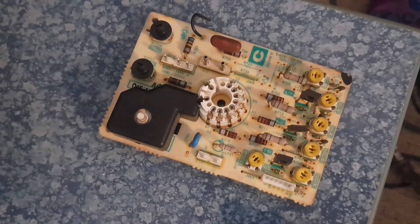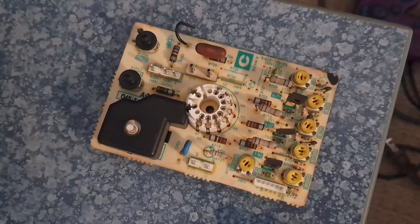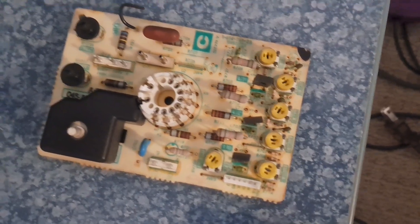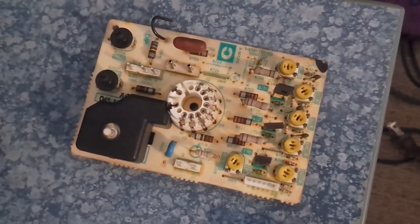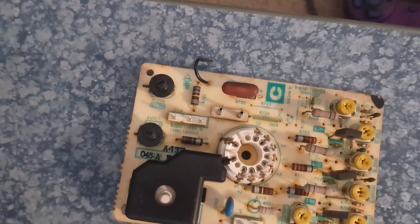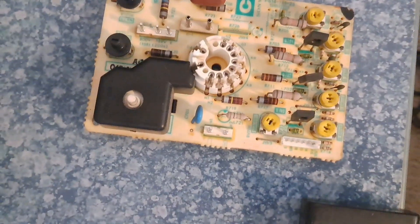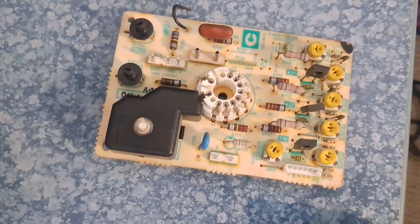Also, I forgot to mention — here's the neckboard. I also took this off the CRT. You can see all the different potentiometers on there. That's for adjusting all the colors, as well as the flyback transformer voltage and focus, and of course your horizontal convergence.